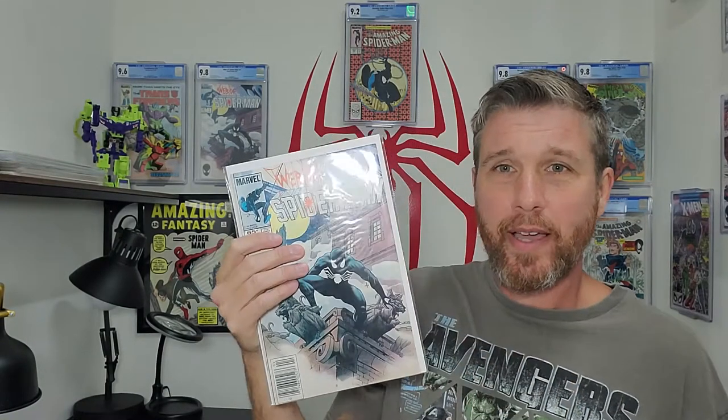I just picked this book up. I got it for less than $20 if you believe it. It's a newsstand copy of Web of Spider-Man number one, and it's in a high grade. It needs pressed, but it's going to probably be a 9.4 or even a 9.6. Even if it's a 9.0 or an 8.5, $20 for this comic is amazing.